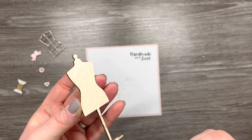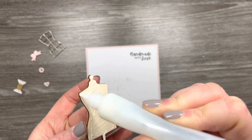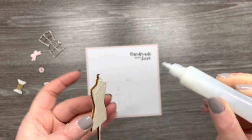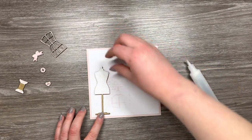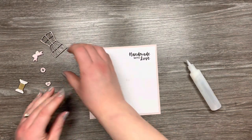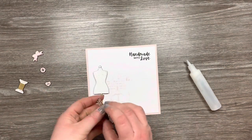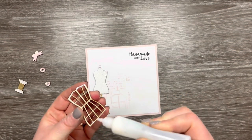To attach the elements to my card panel, all I'm using is some Ranger Multi Medium Matte glue. Liquid glue should be absolutely fine for this — they're very lightweight elements so even PVA glue or any kind of glue will hold them in place. I'm just adding a small amount to each of the elements.